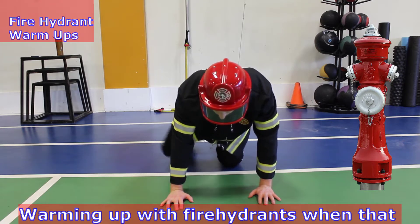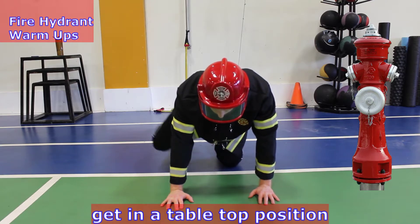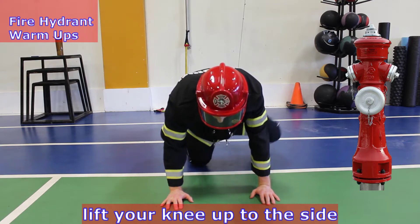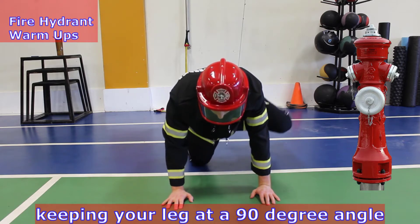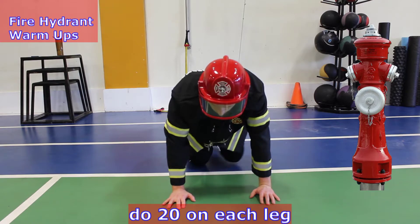Warming up with fire hydrants when that water supply is needed. Get in a tabletop position, throw on some ankle weights, lift your knee up to the side keeping your leg at a 90 degree angle and the body stable. Do 20 on each leg.